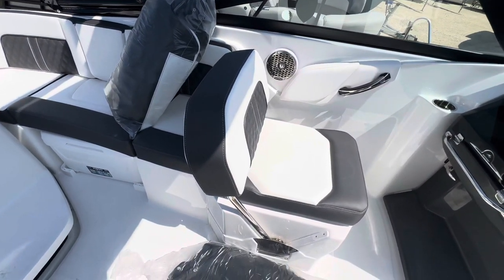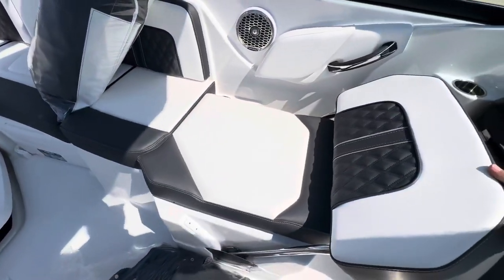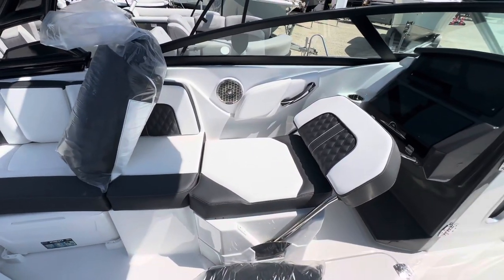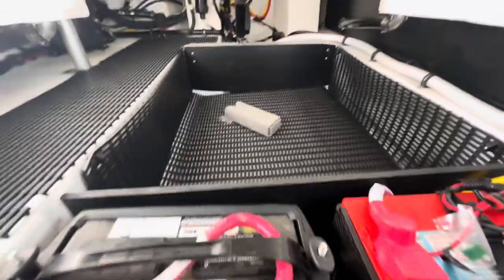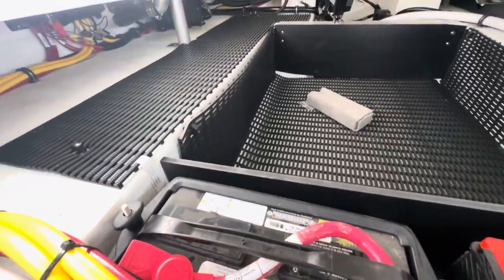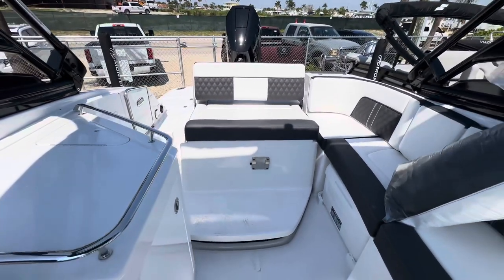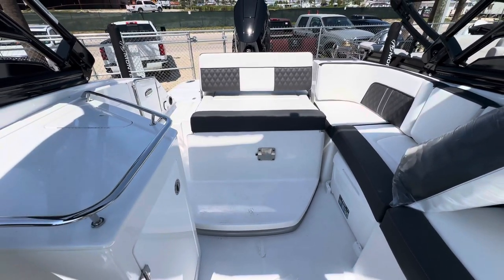The co-captain seat does the same thing — you can fold it here and now it becomes a big lounger as well. Pop that all the way up and you've got a bunch of storage in here — your batteries, storage. Everything's nice. The table folds right down and goes in there.